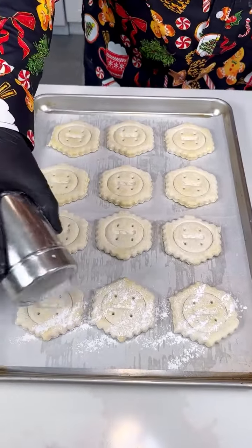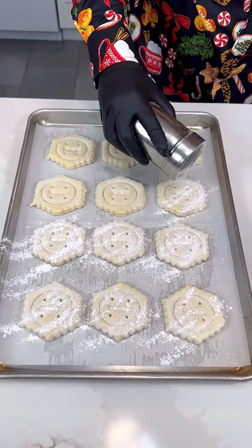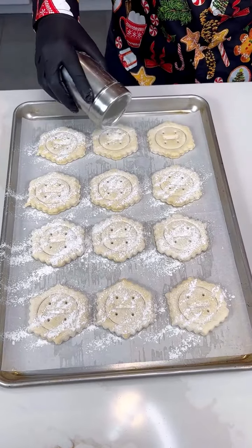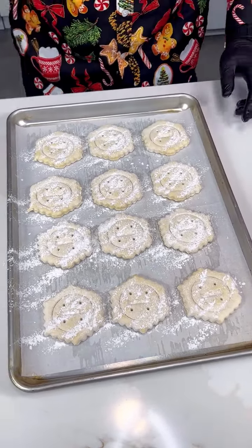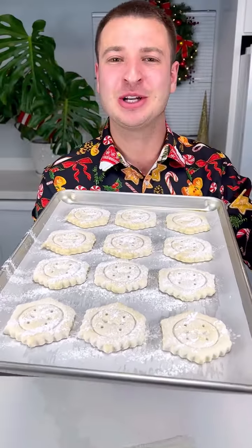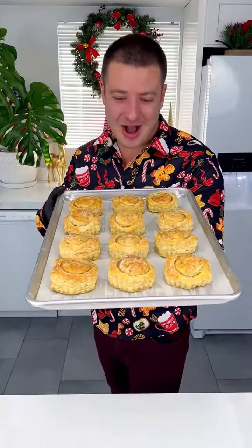Just put a little bit of powdered sugar on top of these. If you want, you can use an egg wash to make them nice and shiny, but for this recipe I prefer the sugar method — just some powdered sugar, just like that. Voila! Now simply bake those at 400 for just about 15 minutes.